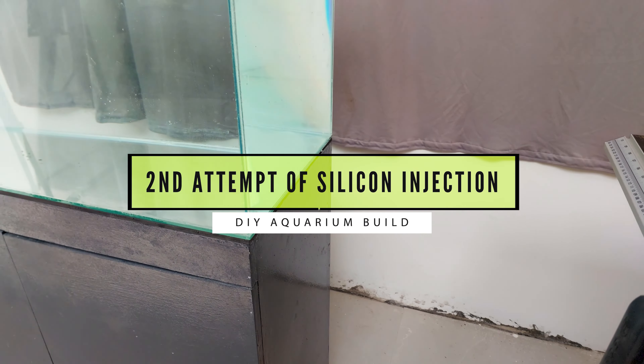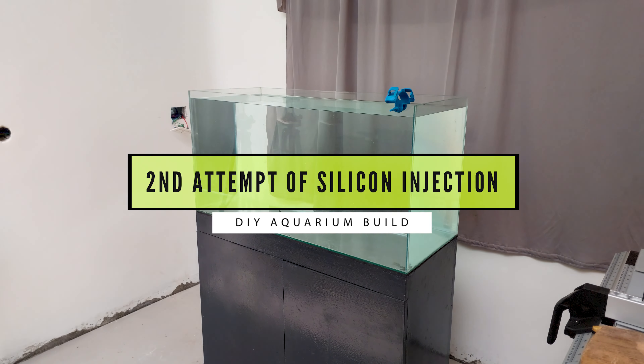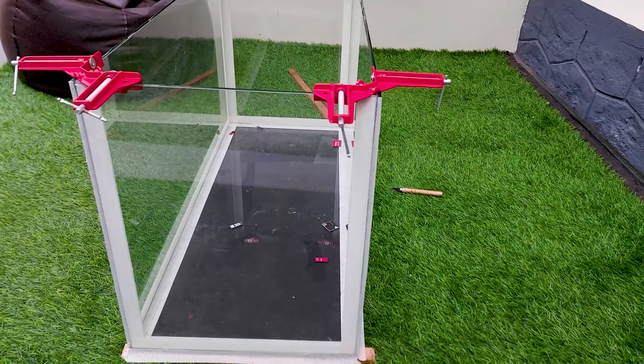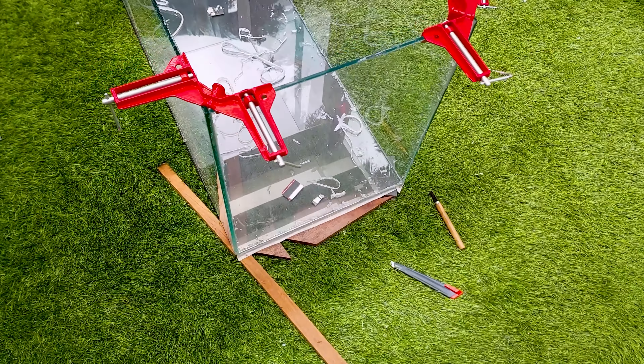Struggling to build an aquarium? In this video, I am going to show you what happened in my case, how silicon injection in aquarium builds can fail, how to use proper precautions if you are building it for the first time, plus I will give updates of the upcoming pond, aquariums, and house improvement works I am doing.